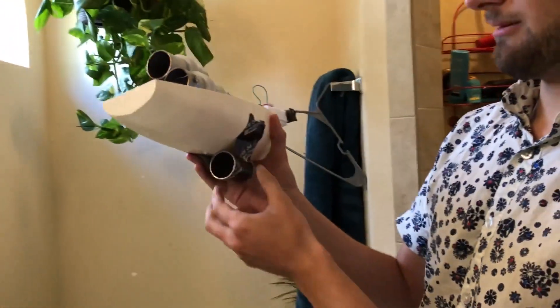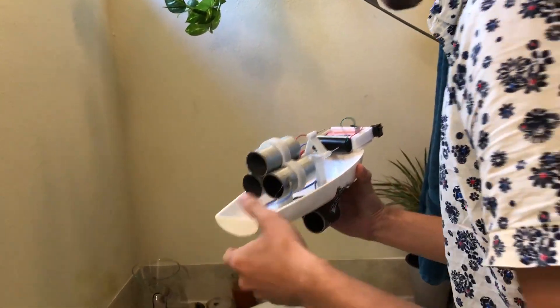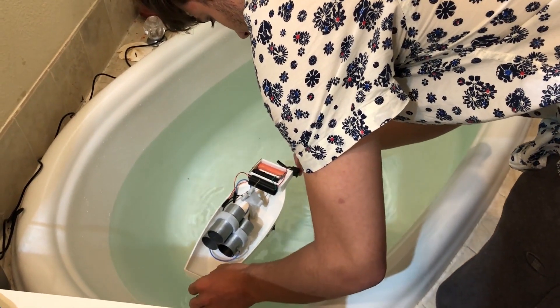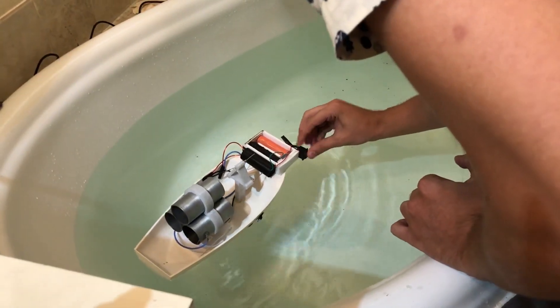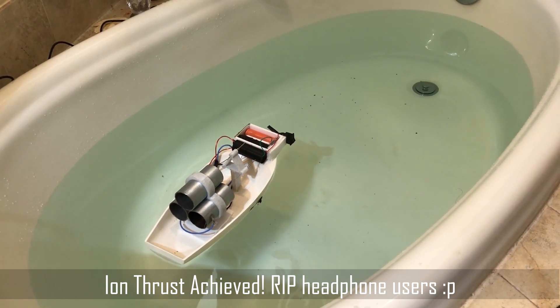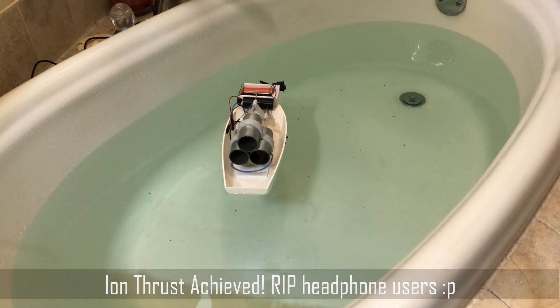It's a bit top-heavy, so I have tape on the bottom for weight just to keep it steady in the water. I'll just drop this in and switch it on. It's moving. It's absolutely moving — picking up speed.